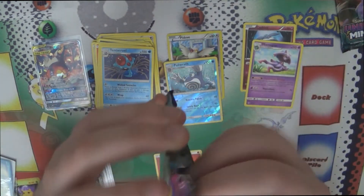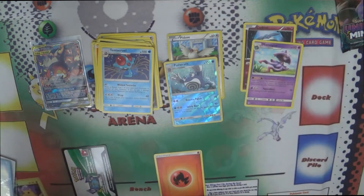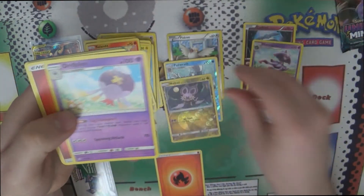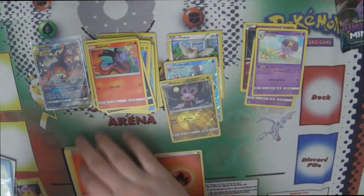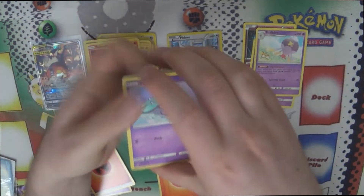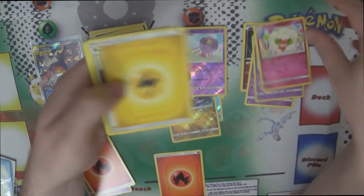And then two Unified Minds. Let's get that other rainbow Mewtwo & Mew — that's what we want — or a Golden Cherish Ball or something. We'll get a reverse Noibat — that's cute — and a Drifblim. That is not those things we asked for. And the final pack of Unified Minds from this product: reverse Drifblim and a Whimsicott.